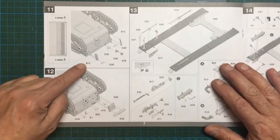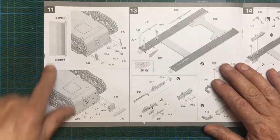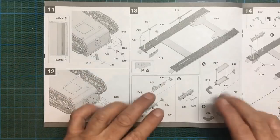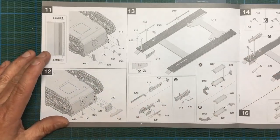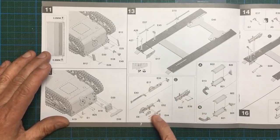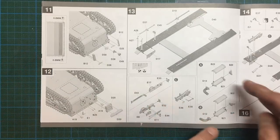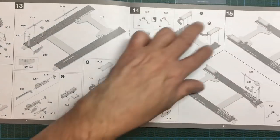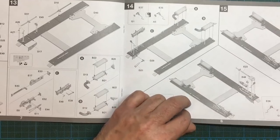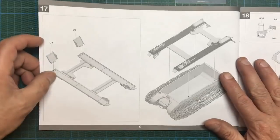Adding greeblies to the front — Takom even tells you the diameter you need to drill holes, which a lot of other companies don't. There's no painting guide as you go through, it's all just assembly. We've got tools: a beautifully detailed jack, cable cutters very nicely detailed. Then the exhaust system with two exhausts one either side, track guards, another light unit, and mud guards fitting onto the top of the main hull.